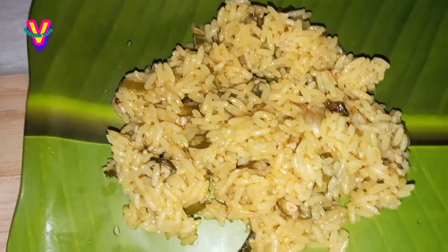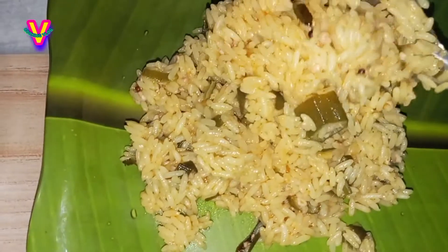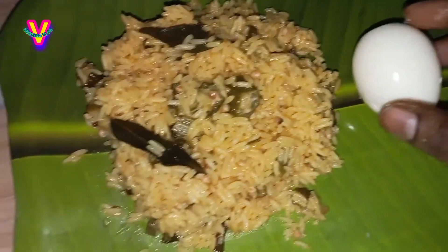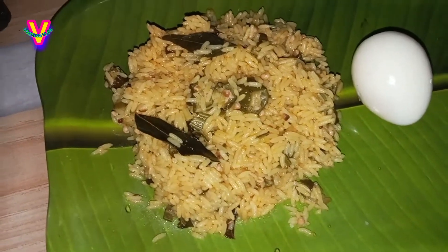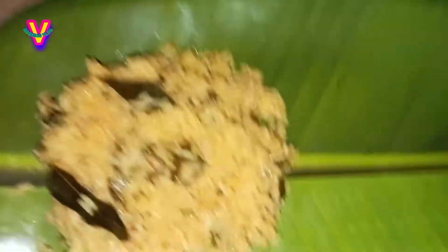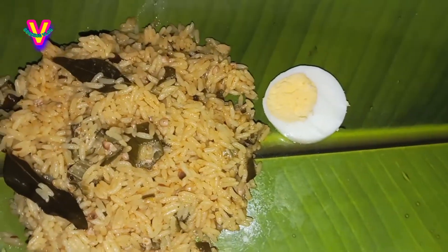If you want to try this food, you can cook it in the cooker. Let's try the food in the cooker. Now we are going to make it easy to prepare.